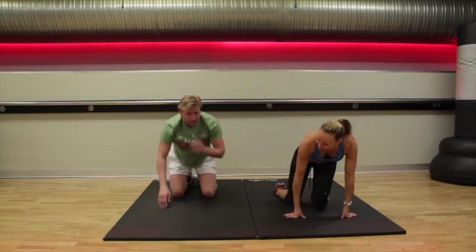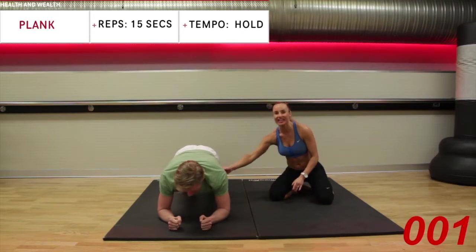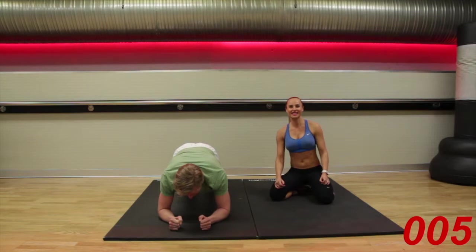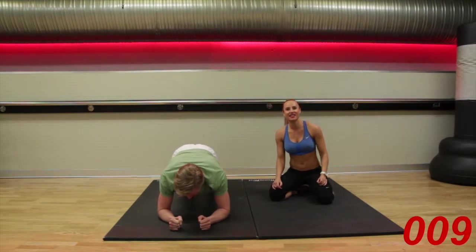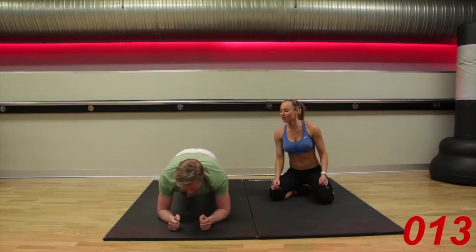We're going back into those planks. Elbows underneath the shoulders, step the feet out behind you. Tuck in. 15 seconds in total — we're nearly already five seconds in. You have ten seconds remaining, keep it going. Hold those tummies in. Five, four, three, two, one.